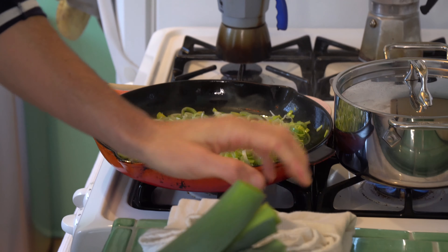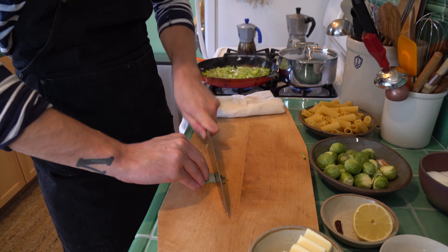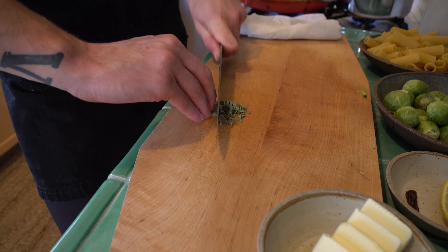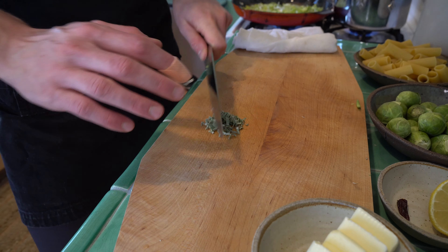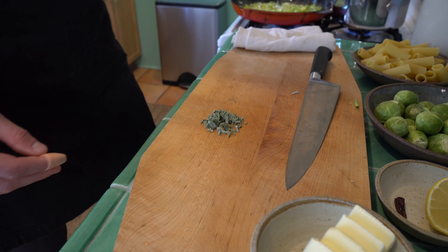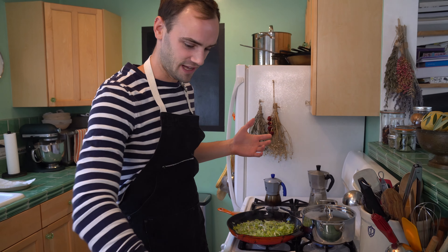In with the leeks, we're going to do about eight leaves of sage — thinly sliced. When it comes to winter herbs like this, you mostly want to cook them for a very long time in order to get maximum flavor out of them. If you just toss them in at the end, it'll end up being this weird rubbery piece of fuzzy herb. But if you cook it, you're going to get such a good flavor.